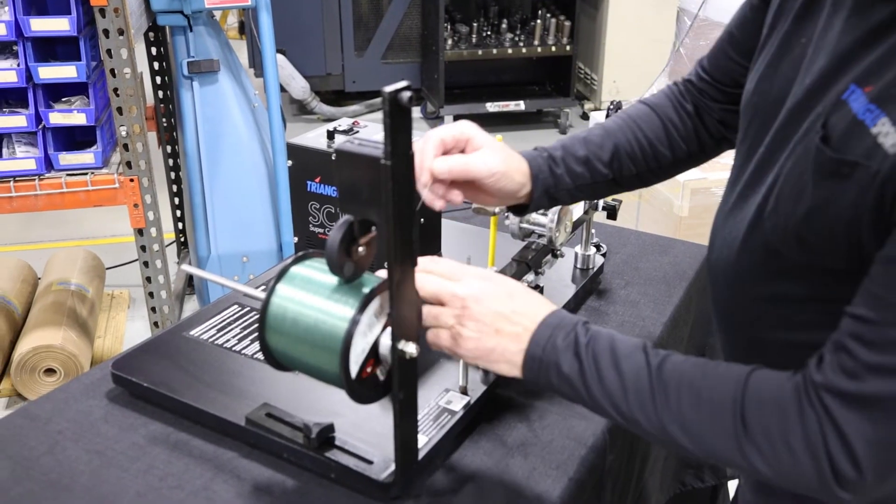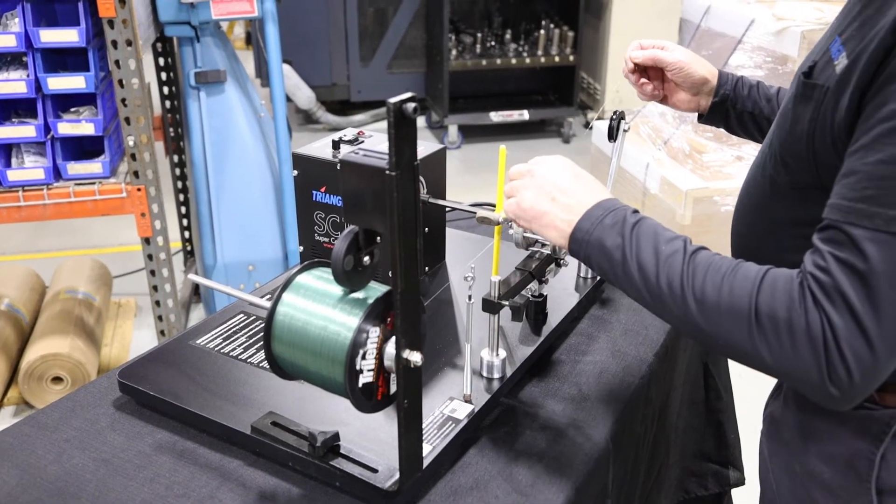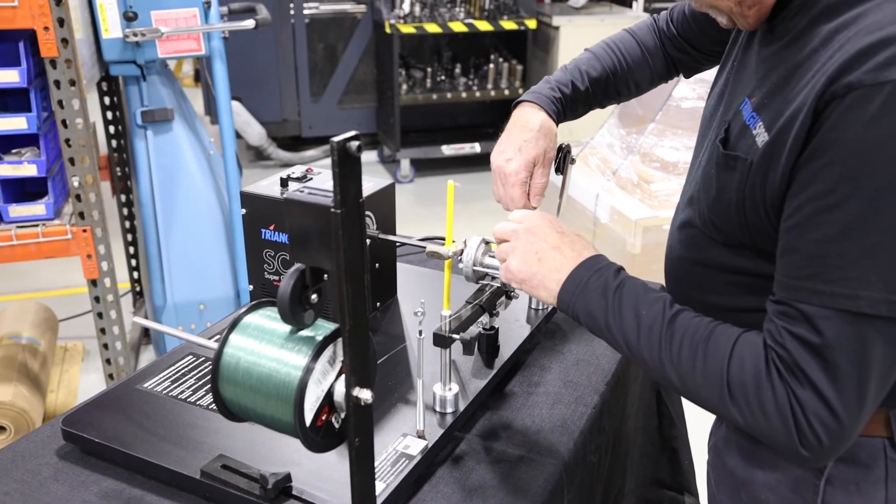Then the line will come off the bottom of the spool, over the top of the pulley, and attached to your reel.